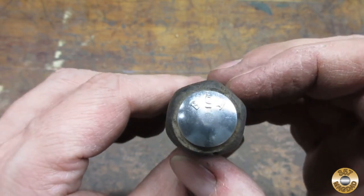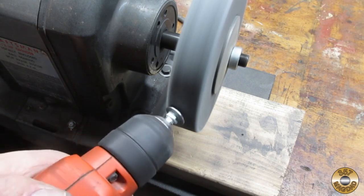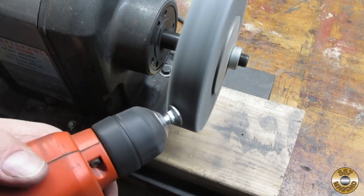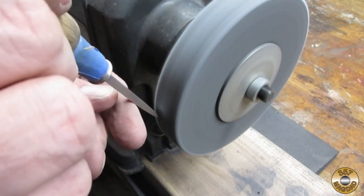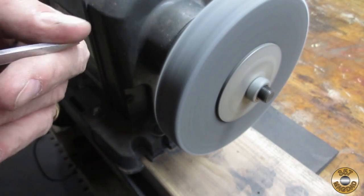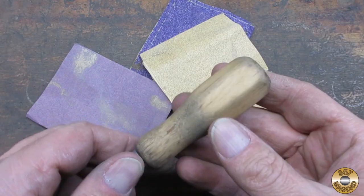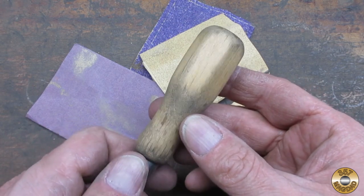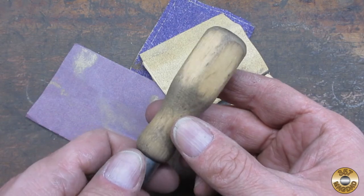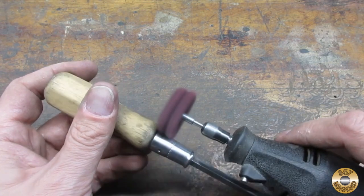I was impressed with how centered the bolt was in the handle — not bad for eyeballing it. I used my drill to sand and then polish the carriage bolt head. I also gave the shank a going over with the fiber wheel. I sanded the handle down to 320 grit. I didn't need it to be perfect because I planned on painting it. I used my homemade abrasive discs in my Dremel to clean up the ferrule.